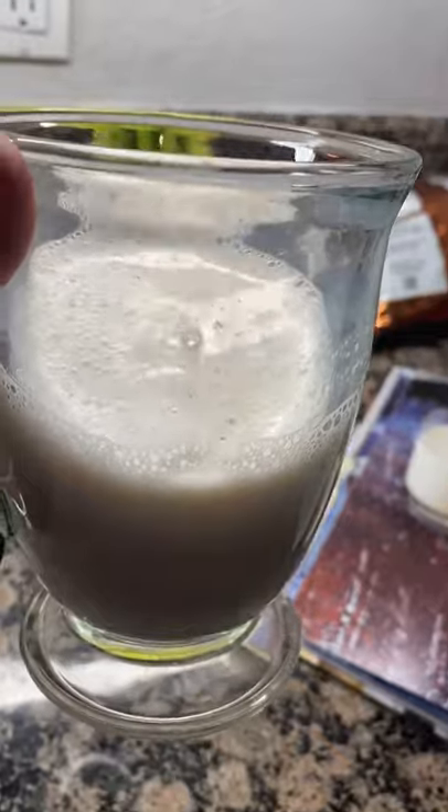I finally made the drink and I'm actually going to try it right now. Let's see how it goes.